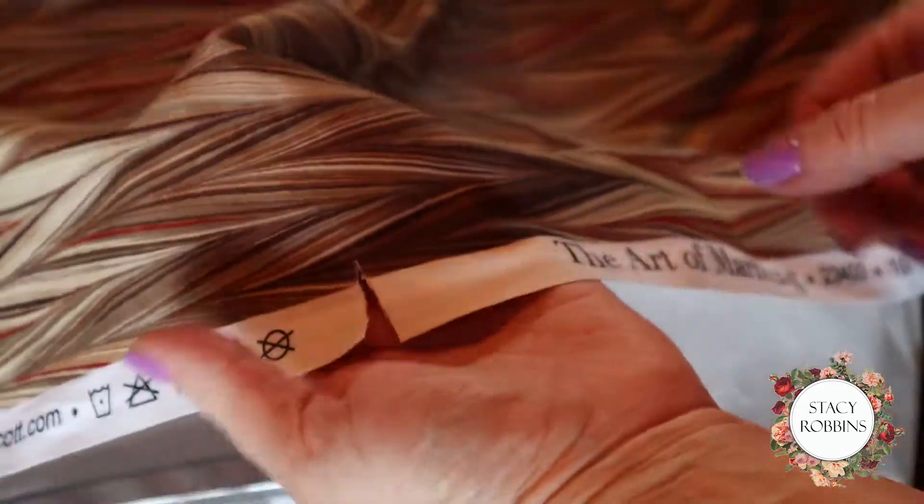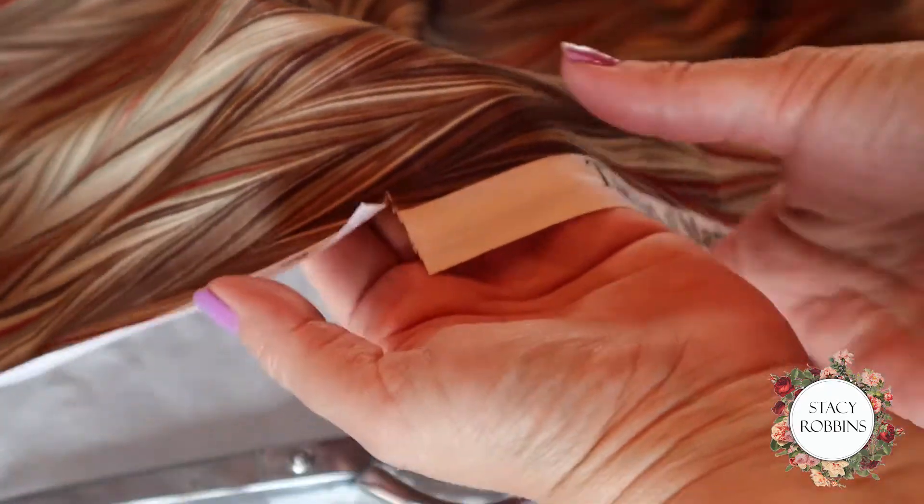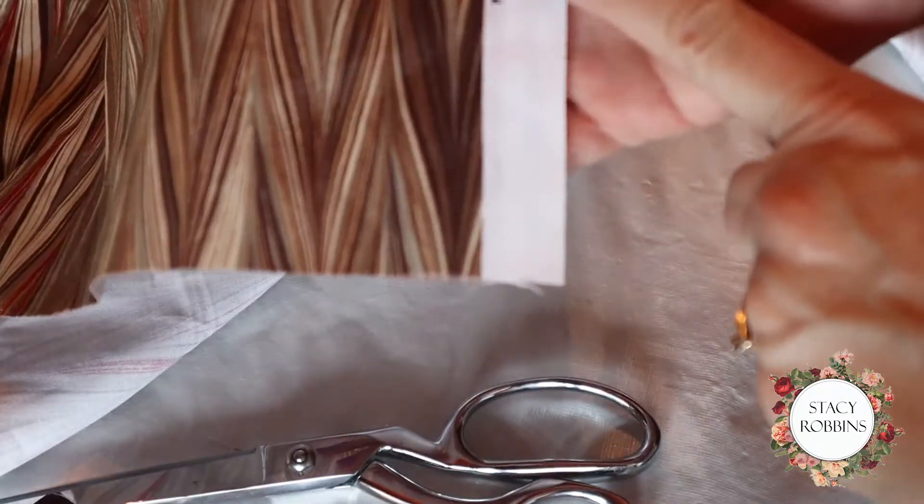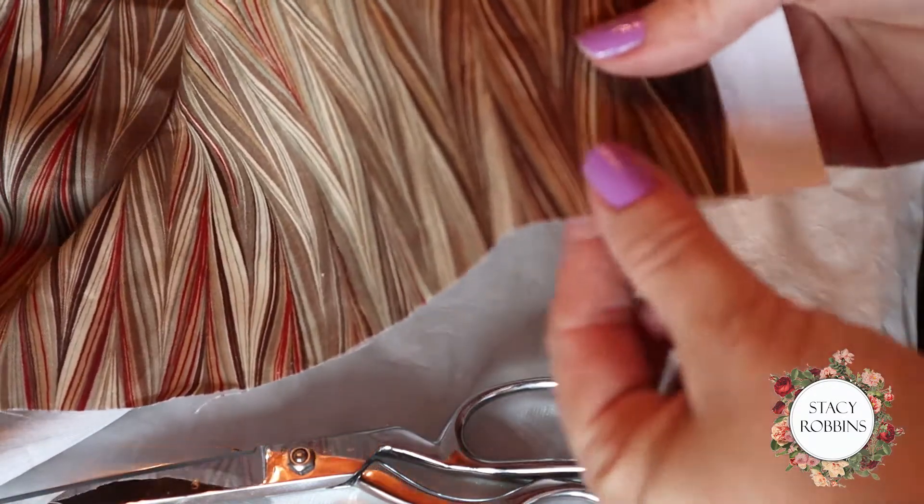I'm going to show you how to pull a thread to get straight of grain. I'm going to show this end first — this end I've already done. So here's my selvedge edge. This is the cross grain, or the weft.